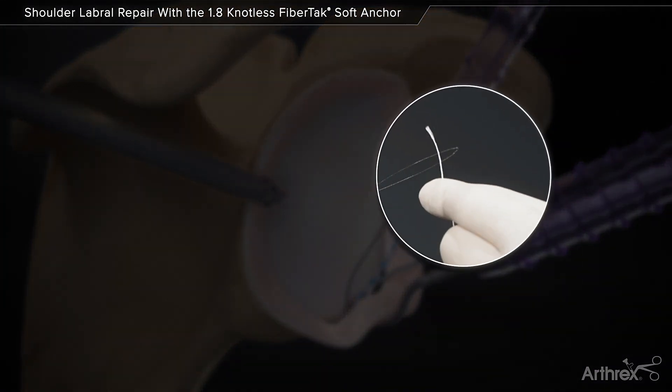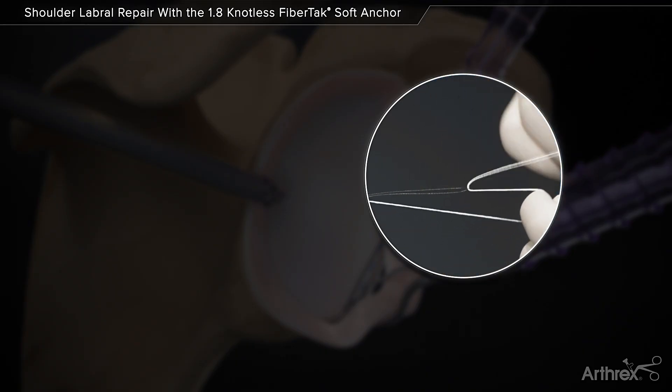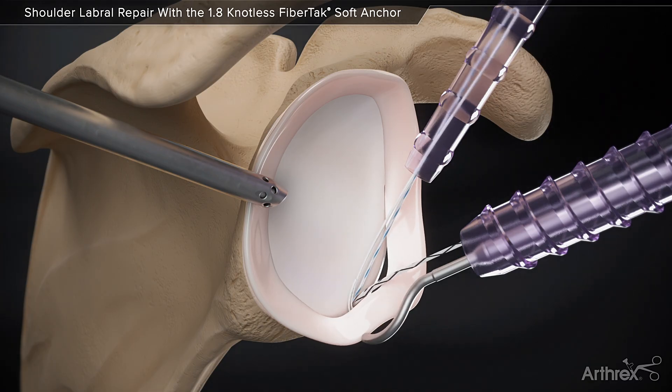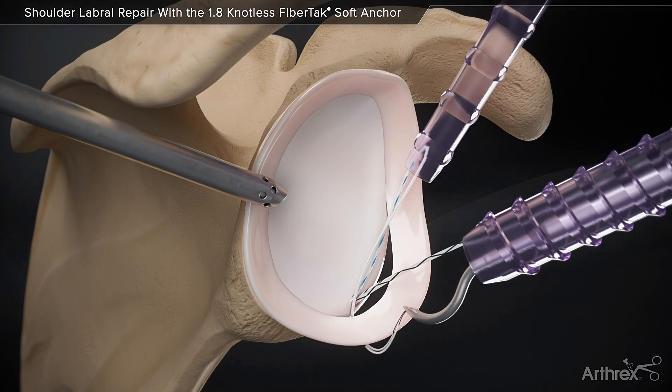Retrieve the wire loop and insert the repair suture through the wire loop. The wire and suture are retracted back to the tip of the lasso and shuttled through the tissue.